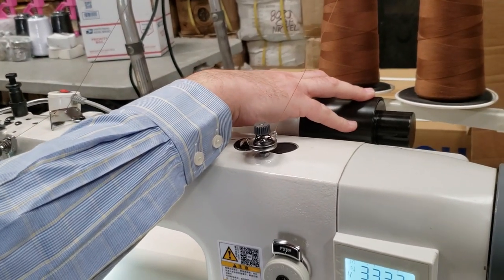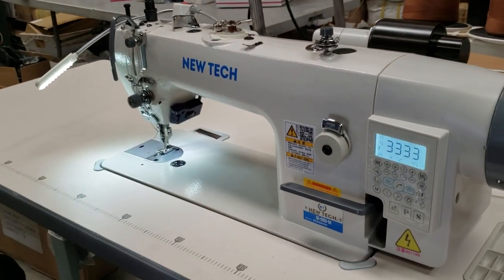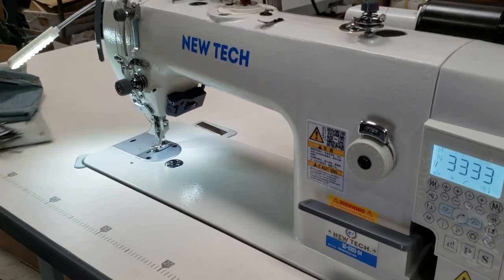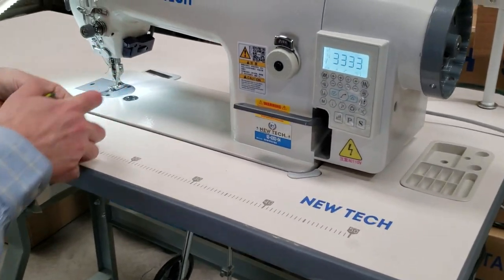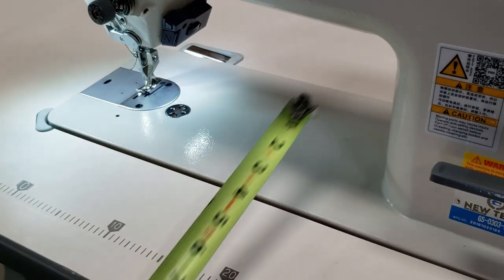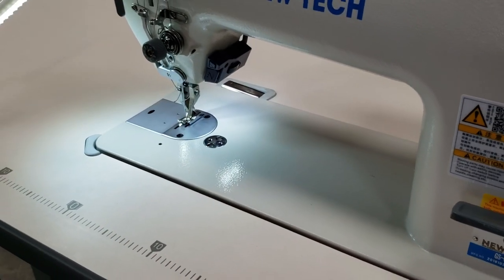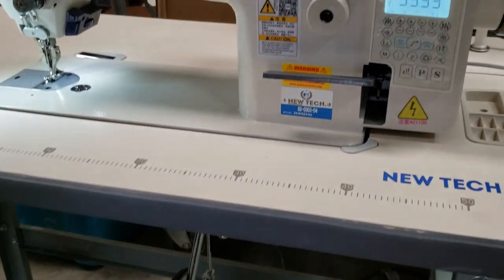This is the needle, this is the foot, foot lifter right here, bobbin winder. Beautiful machine. Let me give you a couple of sizes — I know people are going to call and ask anyway. It's 47 inches wide, 21 inches deep, and 10 and a half inches from the needle to the neck. The height is set up to 29 inches but it can go higher too.